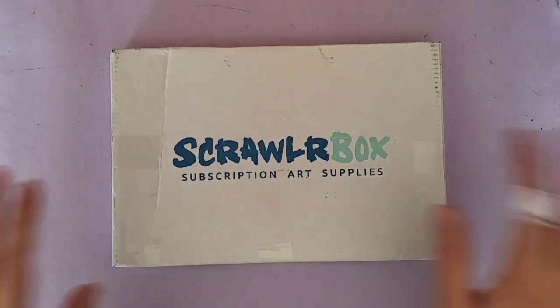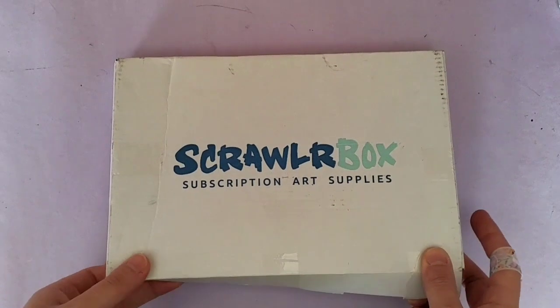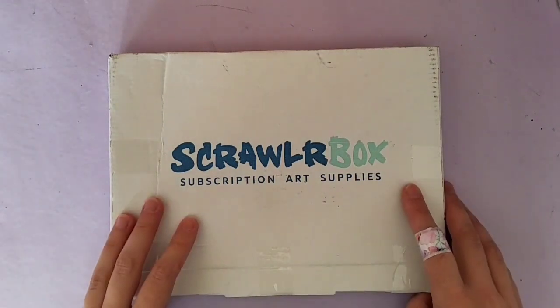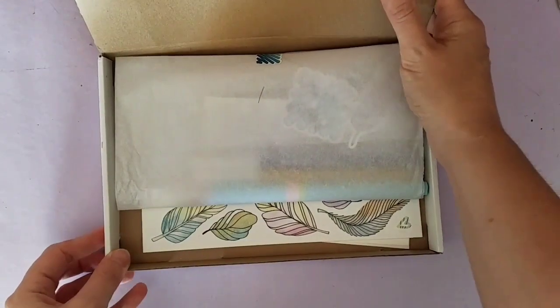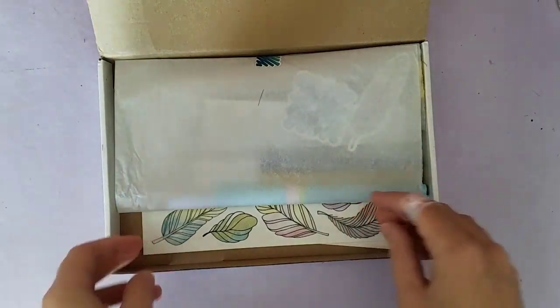Hi and welcome to Violet Connie Art. I've got another scroller box today. Unfortunately I know what's in this one again because I've seen it on multiple other accounts on social media, YouTube suggested videos and things, so it's not a surprise. But I do think there are some purple supplies inside so I'm very excited about that, so let's have a look.